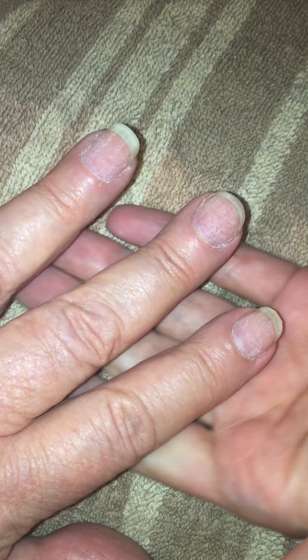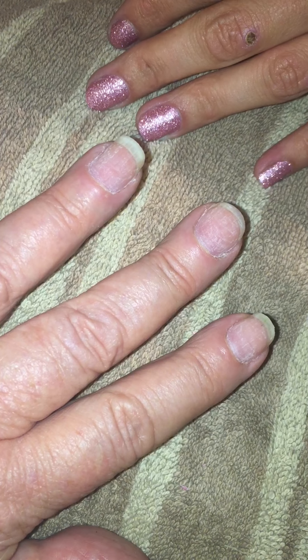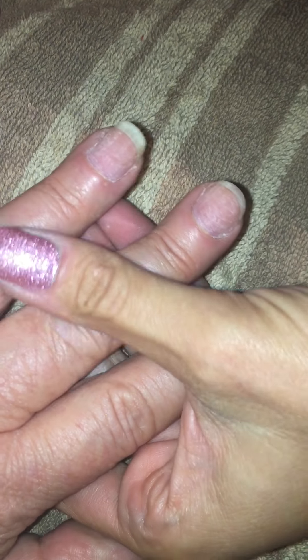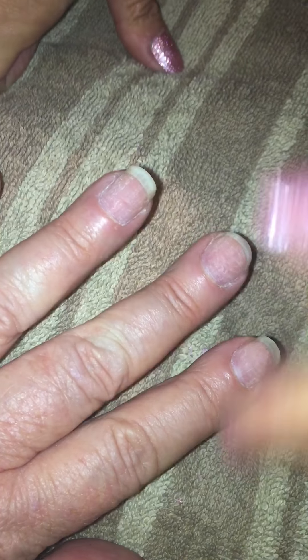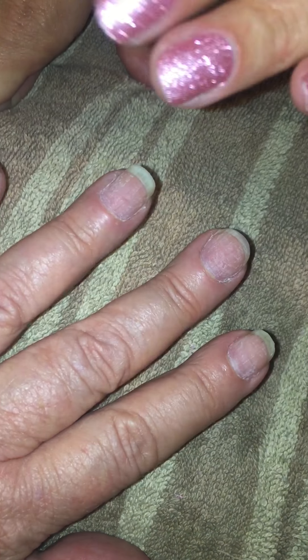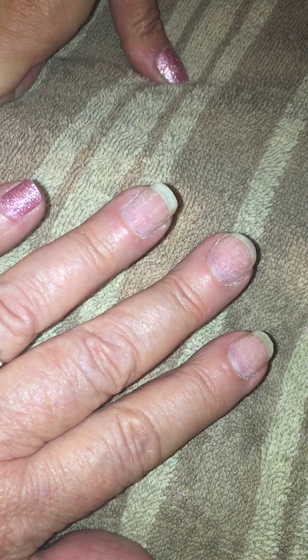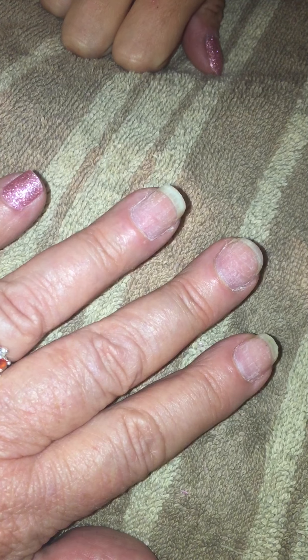This video is going to show you some tips on how to apply our vinyl and our nail polish nail strips. These nails are already trimmed, slightly sanded, and they have a nice alcohol cleaning on them. It's good to keep your nails nice and clean during this process so they stick really well.